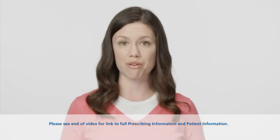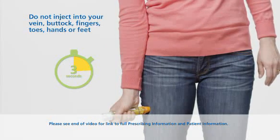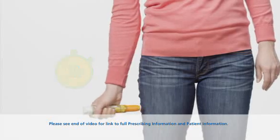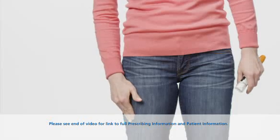To inject, hold the orange tip near your outer thigh. Then swing and firmly push against your outer thigh at a 90-degree angle until you hear the EpiPen click. The EpiPen is made to work through clothing. Continue to hold the EpiPen firmly against your thigh for approximately 10 seconds to deliver the medicine. Now that the injection is complete, remove the EpiPen and massage the injection site for 10 seconds.